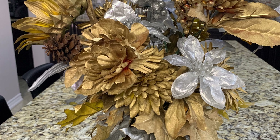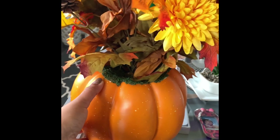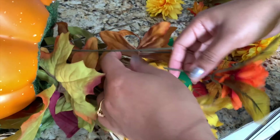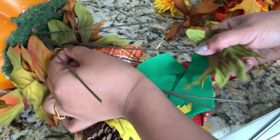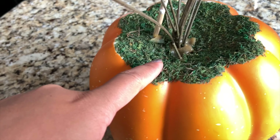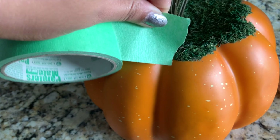I'm going to make this next one. As you can see, it was orange before and I didn't like that color, so I'm going to change it. First I'll remove all the leaves and flowers. I want to cover the green parts because I don't want to paint them, so I'm using tape to cover them.